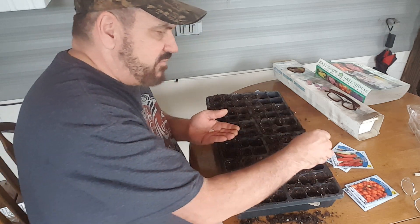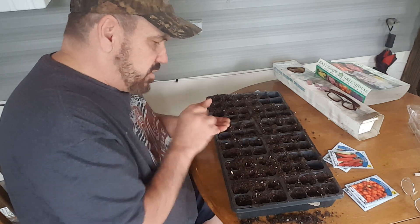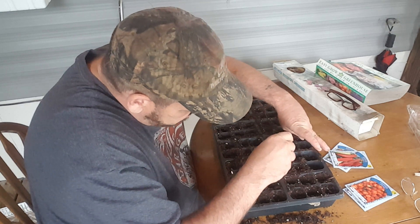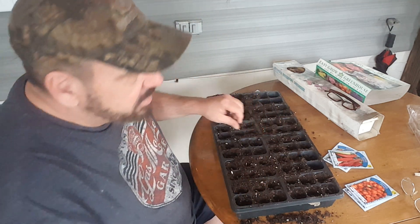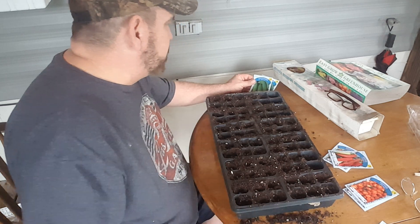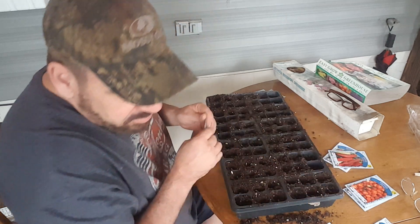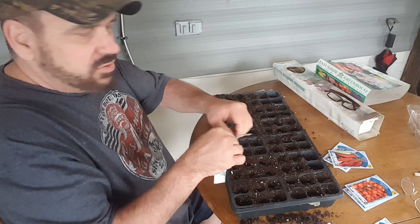I pushed them down approximately a half inch so I can just put potting soil over top. I don't think I'm going to have enough seeds to put two in each one. I got one stuck in my hand there. It looks like I've got these two unplanted. That was only just one pack of those — but I've got more. Now we'll do the other half with the pickling ones, but first I want to mark this one to note what I've got in here.